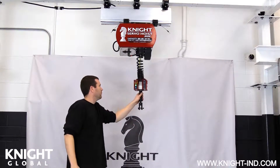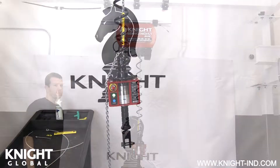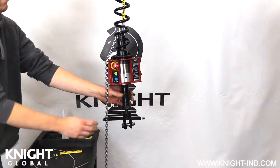When complete, lower your inline control handle or load cell assembly to a comfortable working height. Push the run stop button to disable the servo system and render it safe.